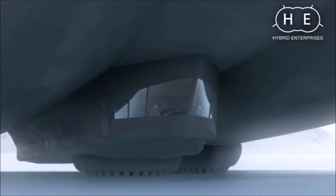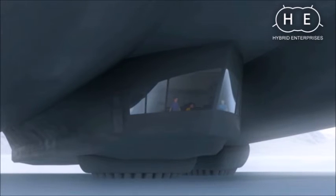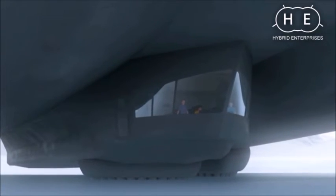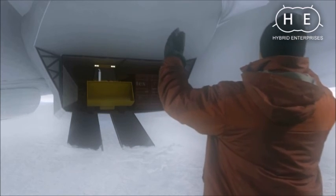The ACLS has an added benefit that isn't immediately obvious. Once the hybrid airship has taxied into position using thrust vectoring engines, the ACLS fans can be reversed, effectively gripping the ground and keeping the vehicle stationary for safe loading and unloading operations.